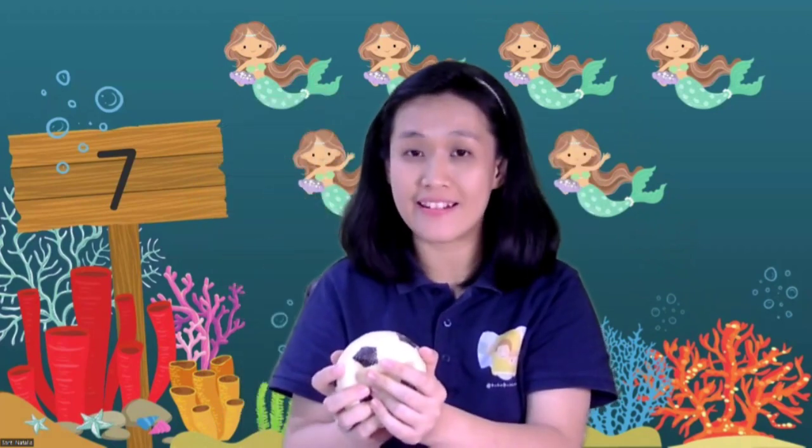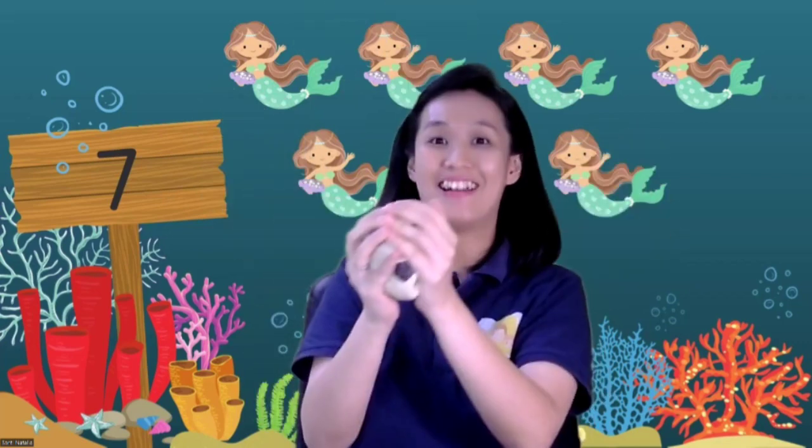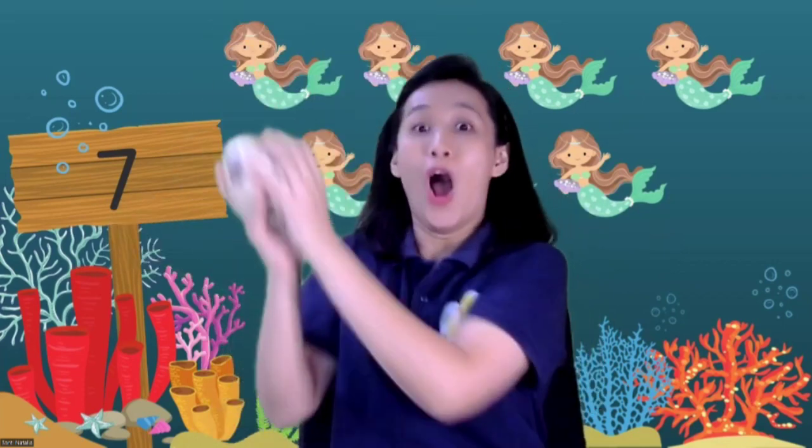Now can you show me your ball? Let's throw and catch your balls seven times. Can you do it children? You can take your ball or your doll. Let's throw and catch — ready! One, two, three, go! One, two, three, go! Stop on number seven.